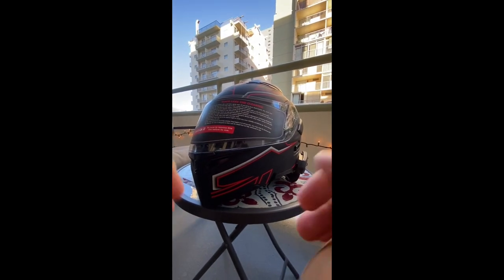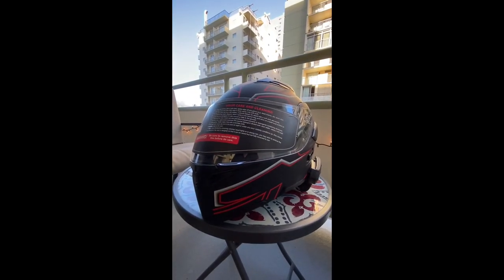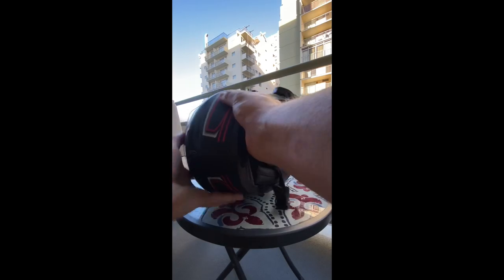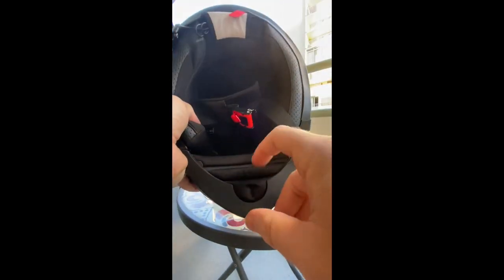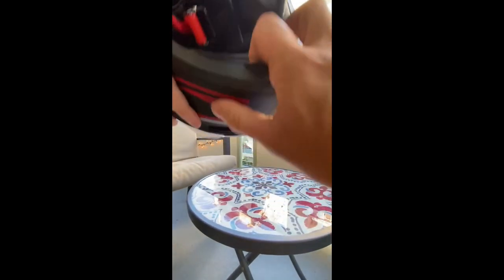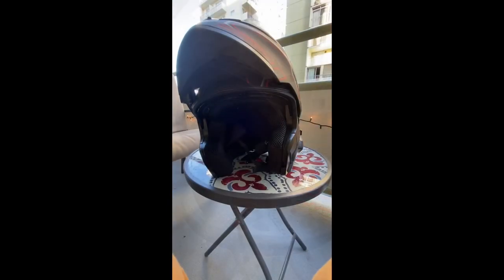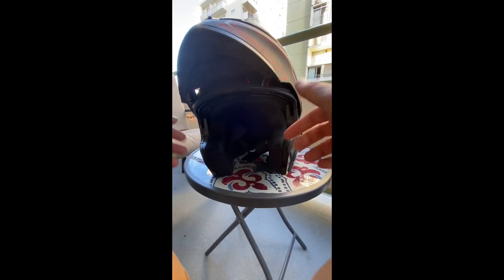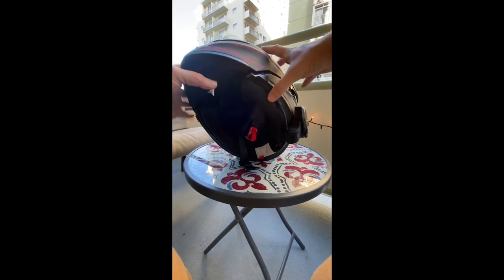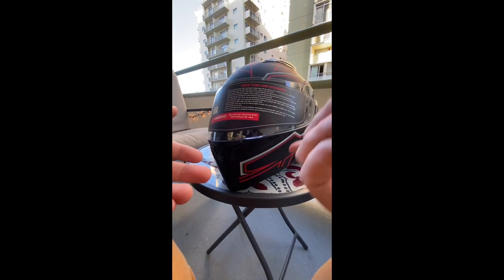I didn't really know how to use the modular feature - I hadn't had a modular helmet before and I did some research but wasn't getting much help. So a little heads up: if you want to use the modular flip-up feature, there's a little button underneath the chin strap. Press that button at the same time you hold on the sides, and boom - just like that, quick and simple. To put it back down, just pull it down and listen for an audible click so you know it's secure.